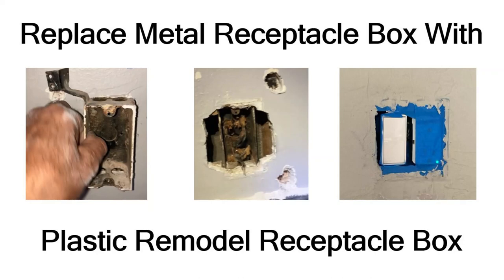In this short video I show what I learned replacing some metal receptacle boxes with plastic remodel receptacle boxes in my stepdaughter's house. It was quite interesting - these huge metal boxes have some tricks you can learn to not make such huge holes in the wall. I hope you enjoy.